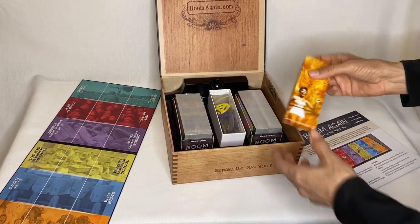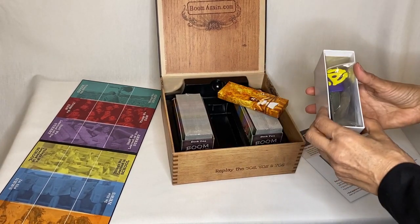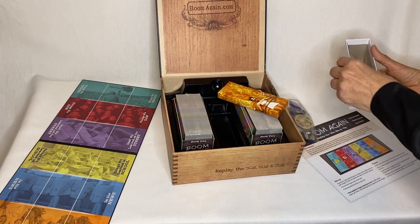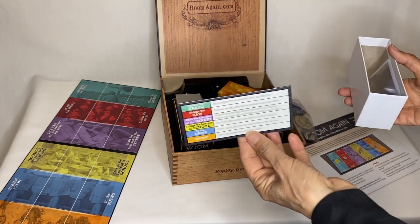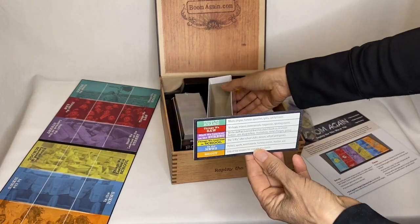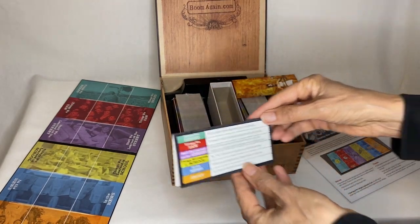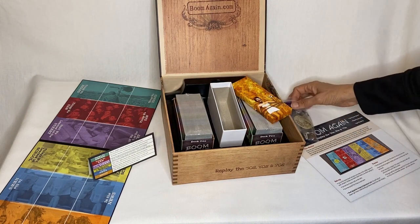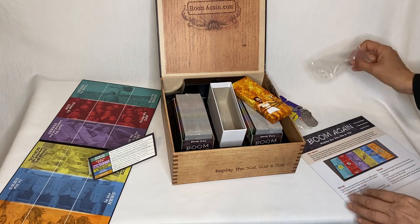And we've got — what's in here? Another box that has — it's got a whole bunch of stuff in it. I'm going to just dump this out. There's a lot of stuff in here.